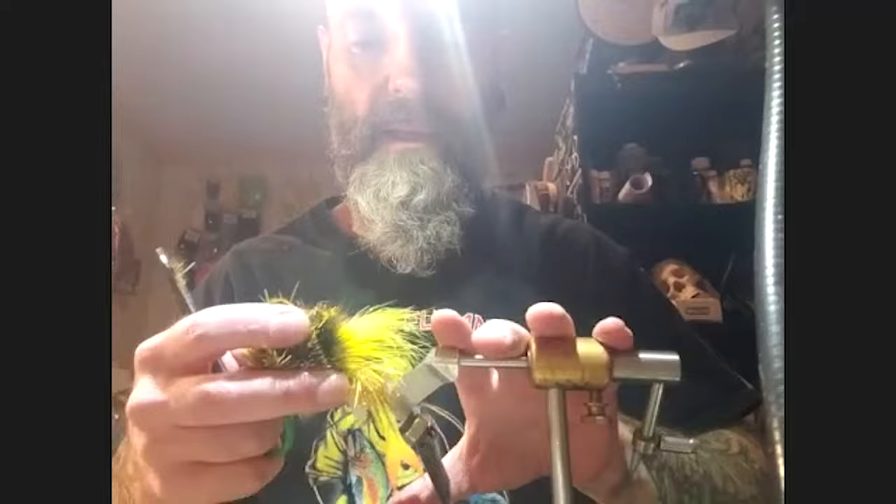With all the deer hair stacked, the fly looks like a caterpillar — now it needs to be trimmed and sculpted into a diver shape. Pat moves his vise and grabs a brand new double-sided razor blade, noting that a dull razor is more dangerous than a sharp one. All sculpting is done by hand.